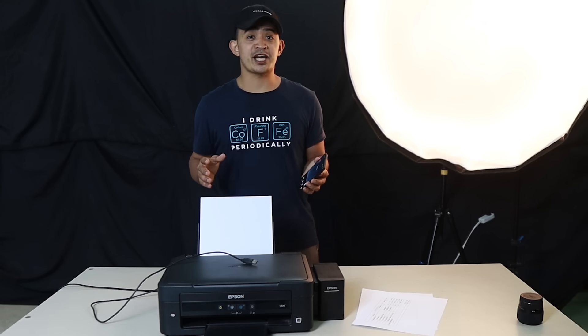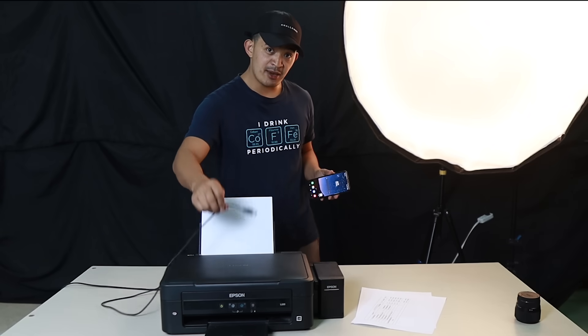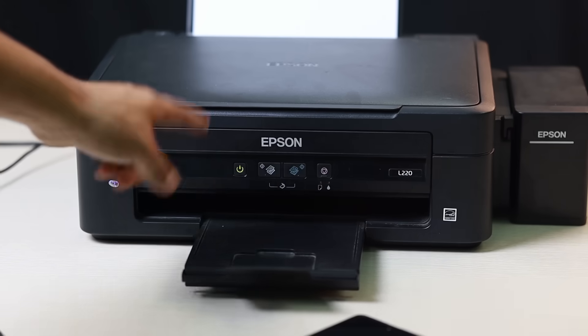Hey, what's up guys, thank you for coming to my YouTube channel. Today I'm going to show you how you can print files and photos from your Android phone going to a USB cable printer. Let's go ahead, I'm going to show you how you can do it.